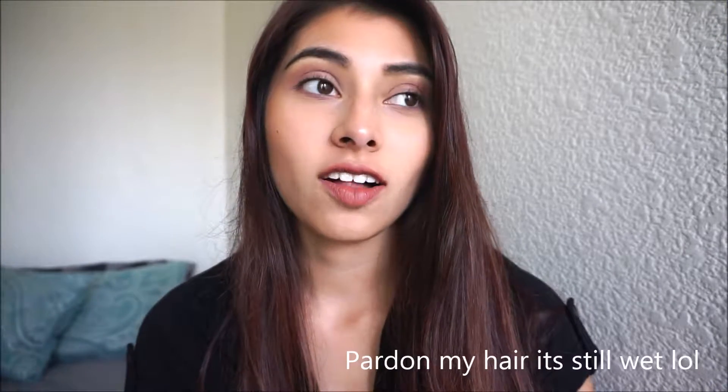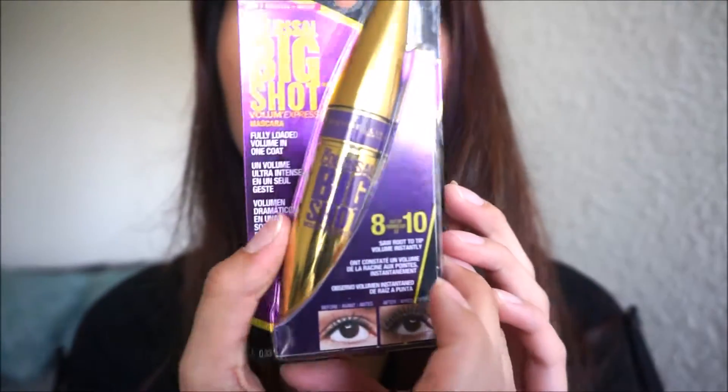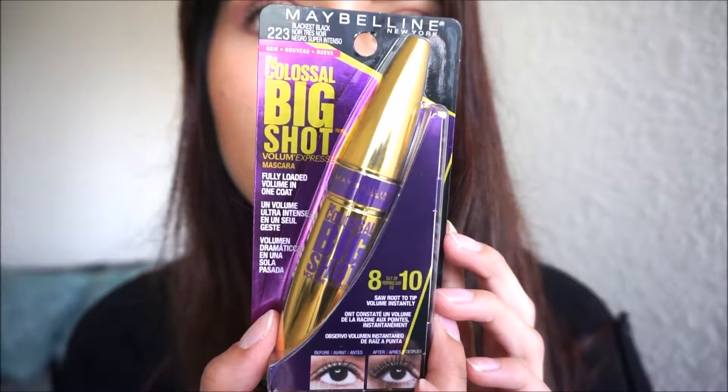Hey guys, I know it's been a long time, but I'm gonna be doing a review on a new mascara — probably not that new, I know it's been out for a little bit, but it's new to me. I'm gonna be reviewing it, my first impressions on it. It's the Colossal Big Shot mascara from Maybelline in Blackest Black. It claims to be fully loaded in volume with one coat, and eight out of ten people saw root-to-tip volume instantly, so we'll see.